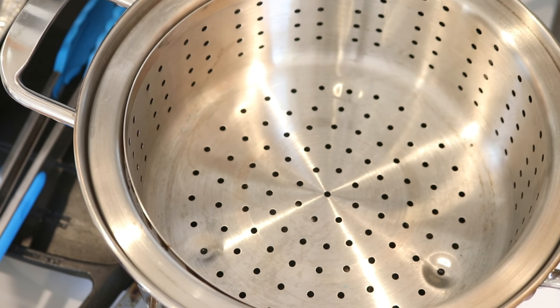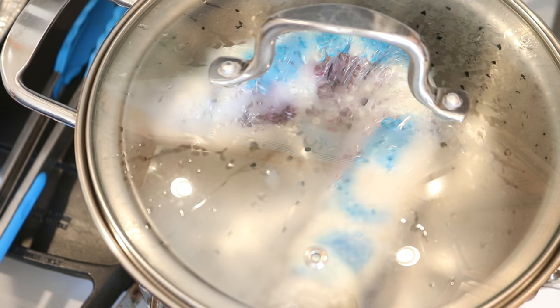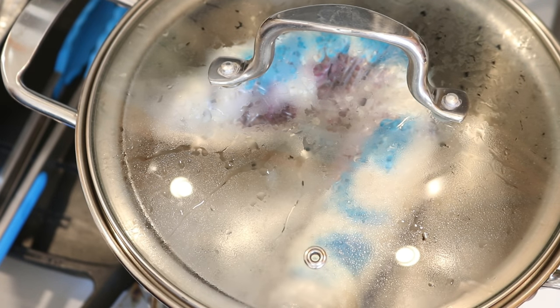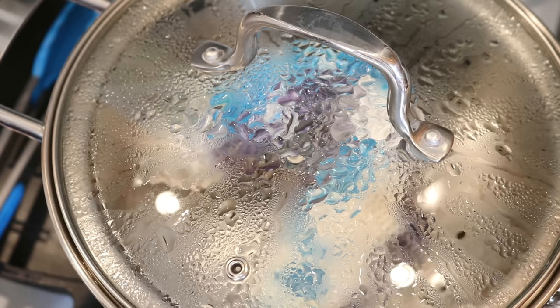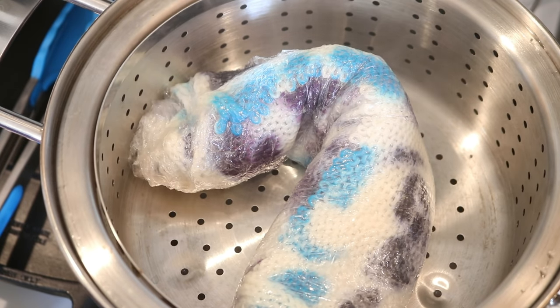This is my dedicated dye pot — it's a multi-pot, the brand is Salt, I got it at Bed Bath & Beyond, and I love it for dyeing yarn; it's held up really, really well. I'm now going to let this steam for 30 minutes and then we will unwrap it. The 30 minutes are up, and now we can remove the blank. And even now you can tell which side had the guar gum and which side didn't.